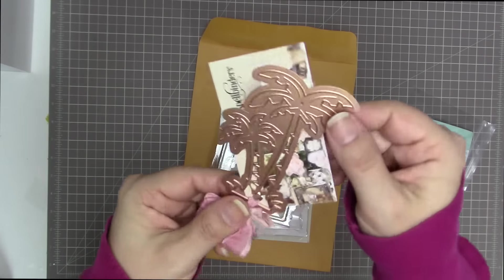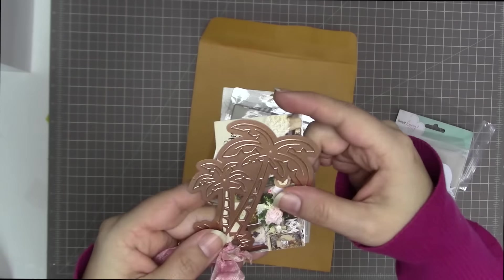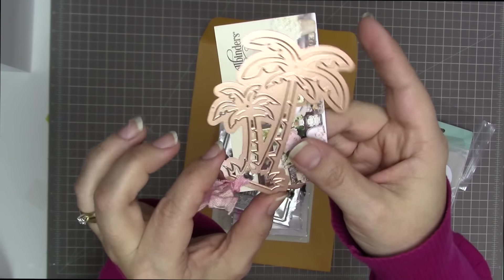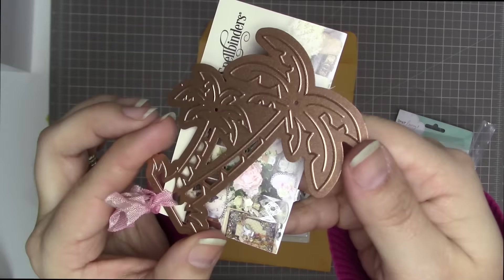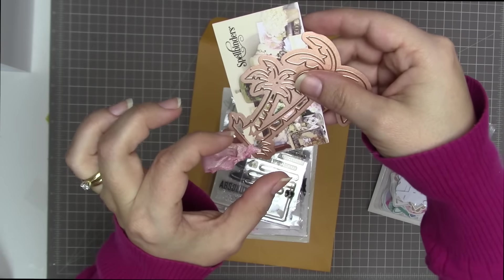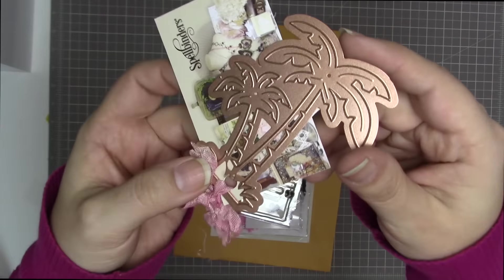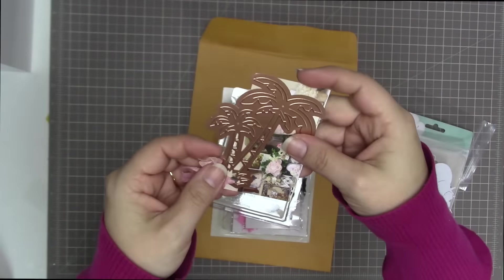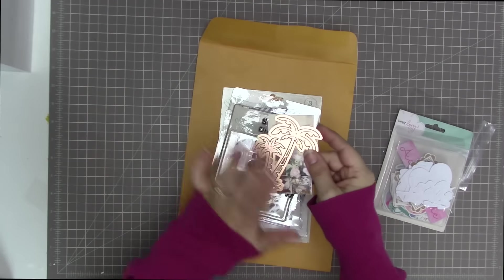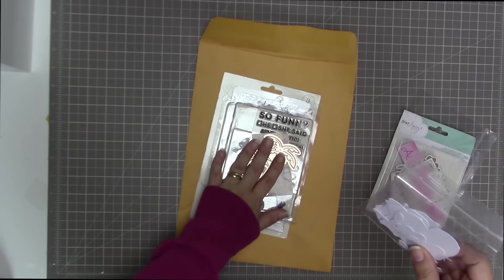I also have this die from Spellbinders — they gave everybody at the Crop and Create event last year in March. They actually gave two dies. This one is a little palm tree — two palm trees. I've used the piece of grass on a couple of cards, so I'm keeping that, but I really don't have a reason to use palm trees because I don't travel that often. I think someone else can get more use out of this than I could, and when it comes time for me to travel I'll just cut palm trees with my Cameo.